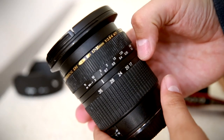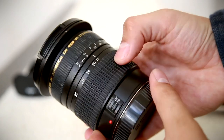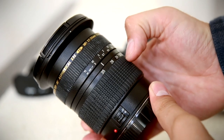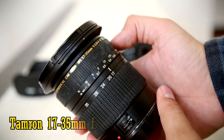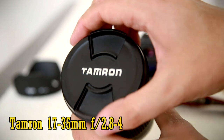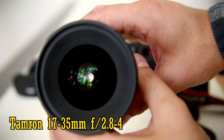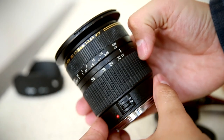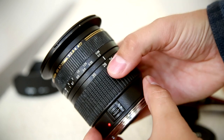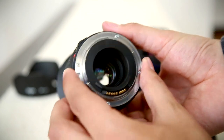Good evening. Today I'll be reviewing an old ultra-wide angle Tamron zoom lens, which used to be very popular and is still widely available on eBay: the Tamron 17-35mm f2.8 to f4. It's from the film era, so it's designed to give an ultra-wide angle on full frame cameras, although it will also function on APS-C cameras. It can be found for about £150, so this is the ultra-wide angle cheap option if you own a full frame camera.